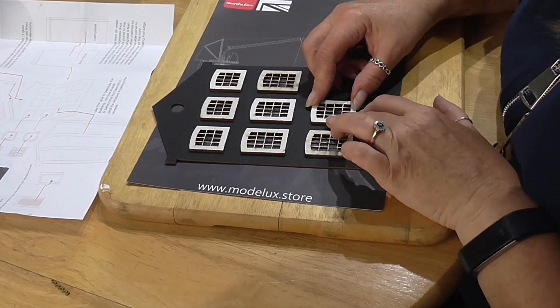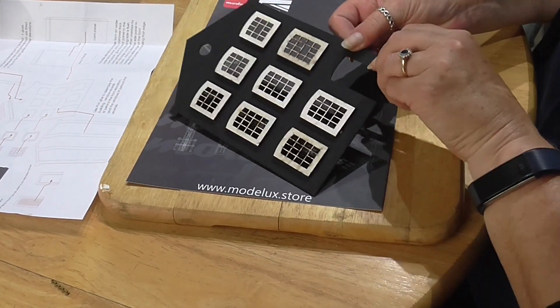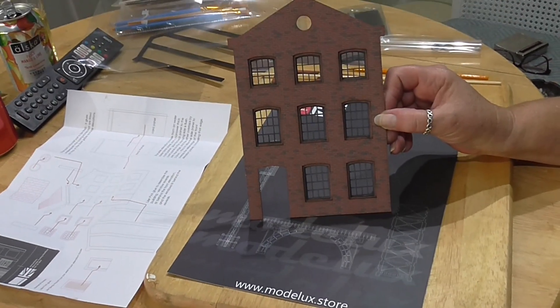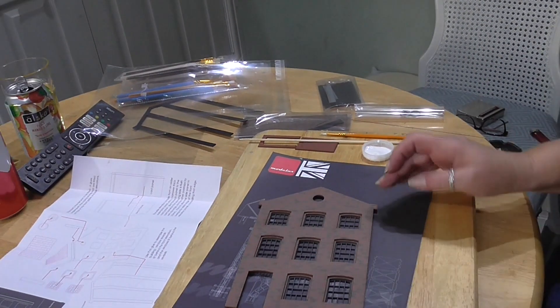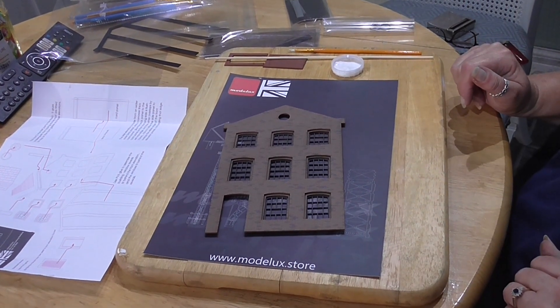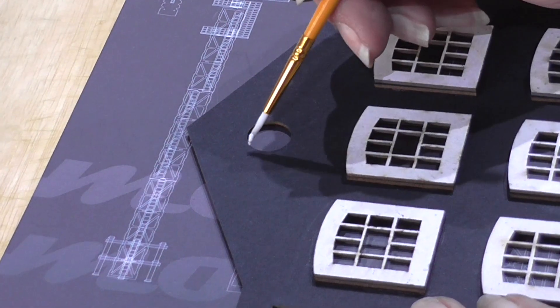We'll turn it over and have a look. With this being pre-coloured, there's no painting involved here - this is how it comes. The next part is just to fit the small extractor on the top.